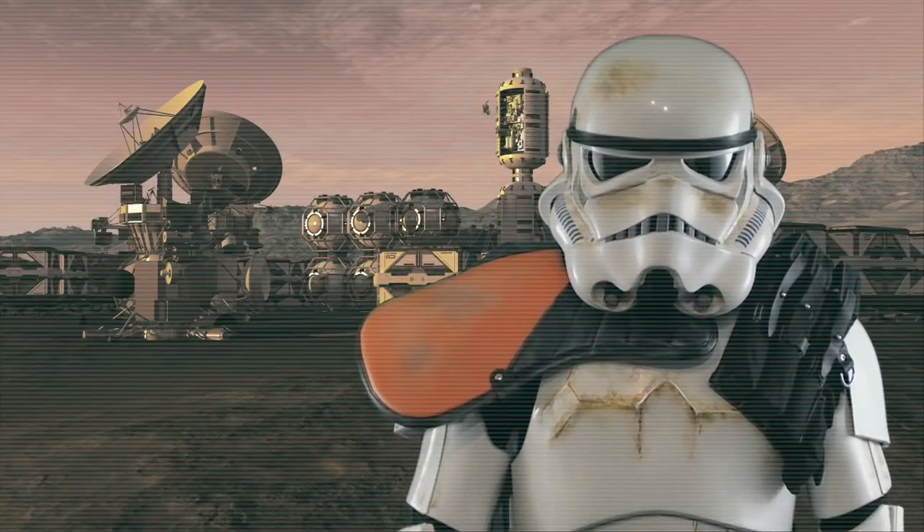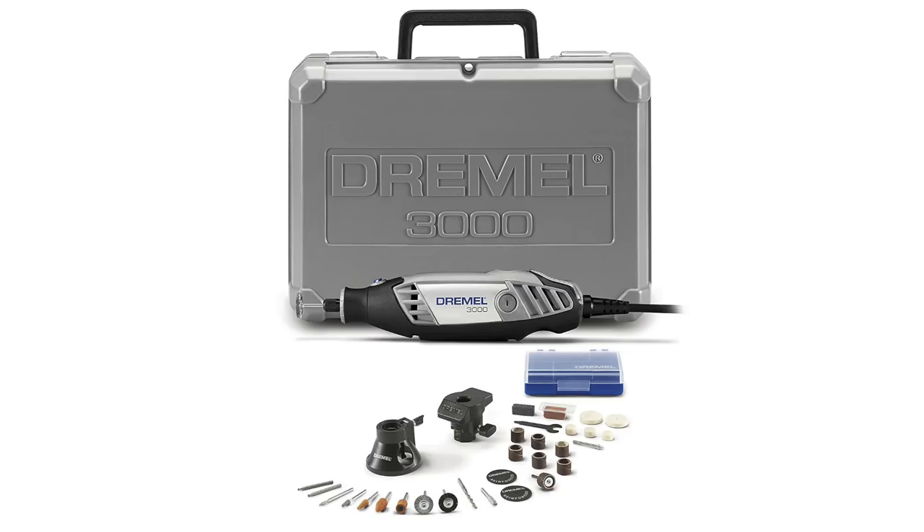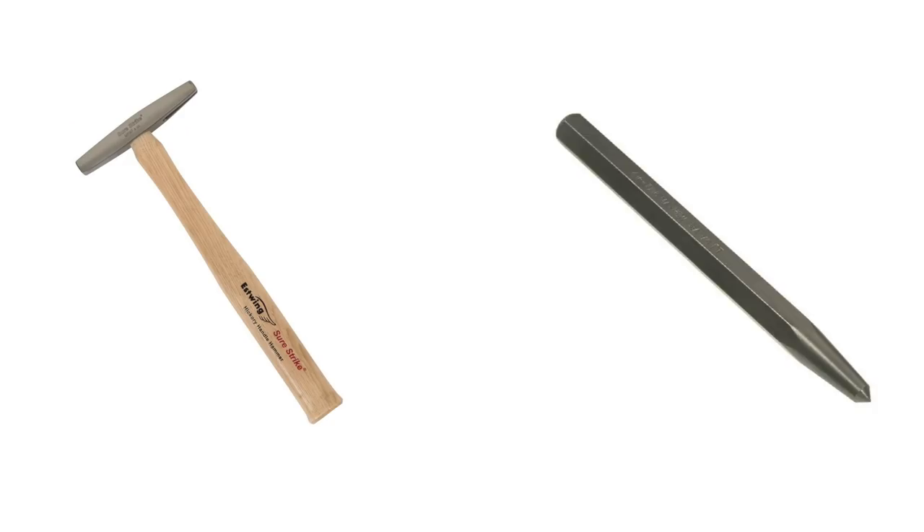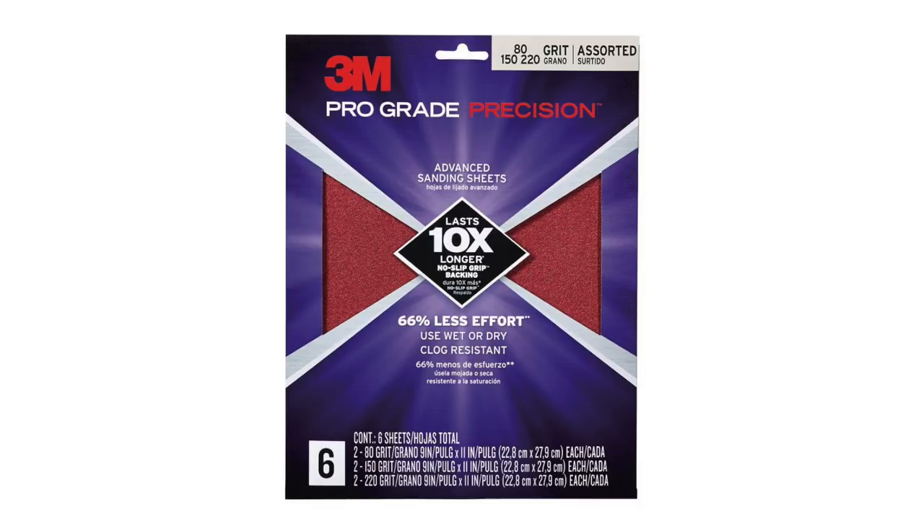The following hand tools were used in this build: a jigsaw, a Dremel, a drill, a hacksaw, screwdrivers, a small hammer and center punch, a small vise, and various grits of sandpaper.